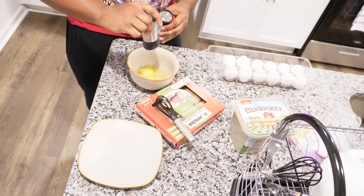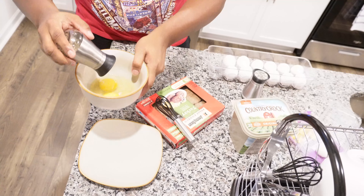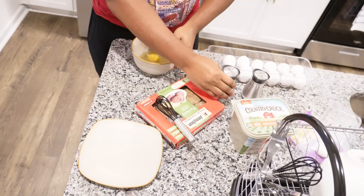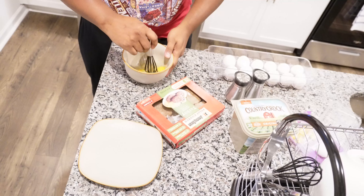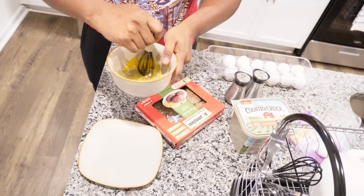Let's get into the video. So here are our supplies. We got the eggs right here, we got the butter, salt and pepper, we got our sausage — our protein — and of course some cheese.